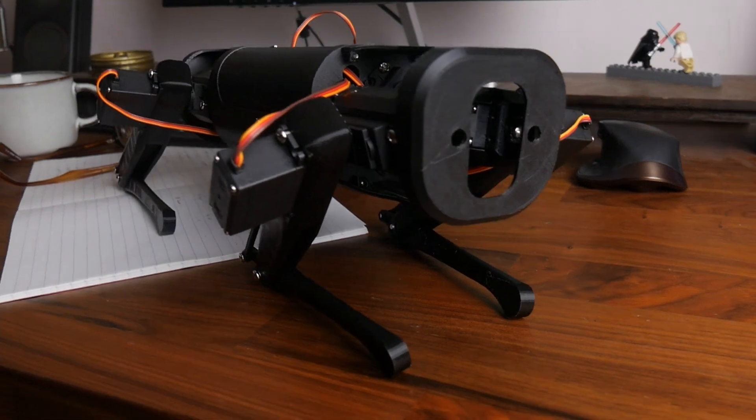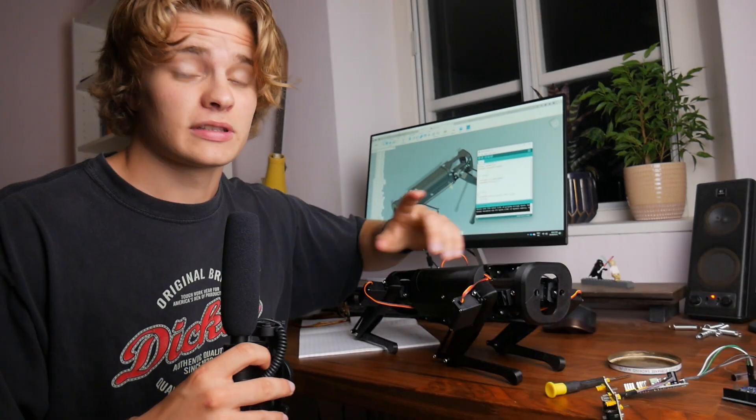It looks like a robot — kind of a Spot rip-off, but that's fine. More importantly, it's about this big, which from my last video was obviously one of my most important criteria. Which just shows you how well thought out this whole thing has been.